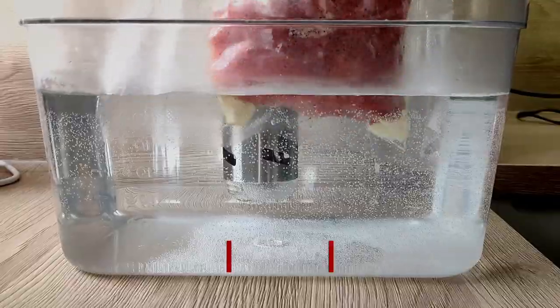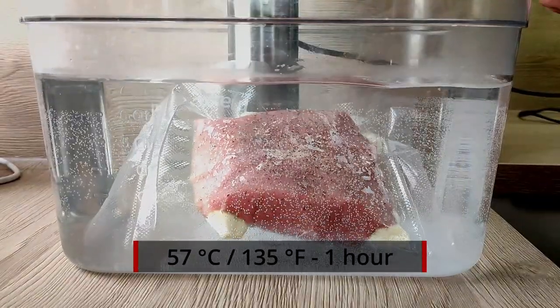I'm going to cook it at 57 degrees Celsius for one hour. So the meat is cooking, and now I can start with my pea puree.